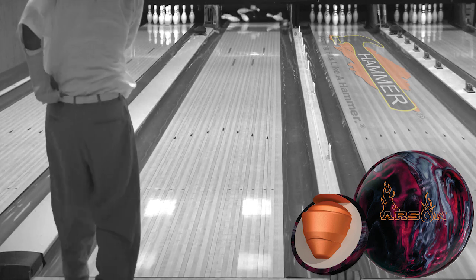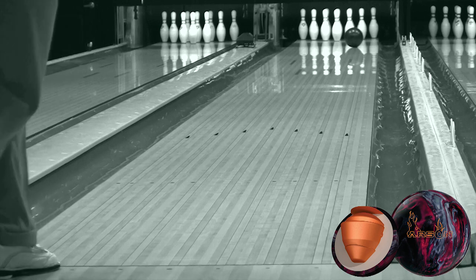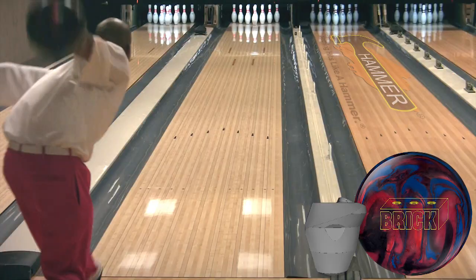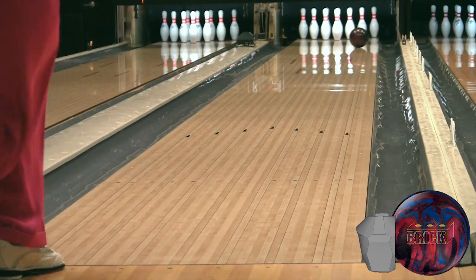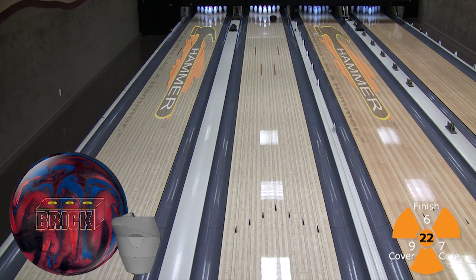Here's Robert Flunder throwing last summer's Arson release. You can see how Arson gives Robert a smooth mid lane look with a controllable down lane motion. Now Robert will show you the versatility of the new Hammer Brick. You'll see more continuation down lane as Robert starts on the same line as his Arson and then continues further left throughout the video shots.